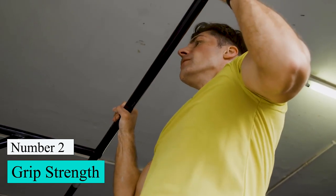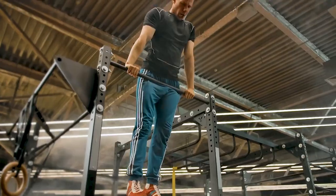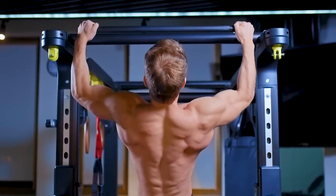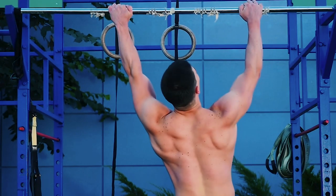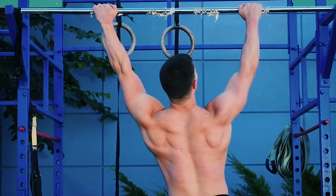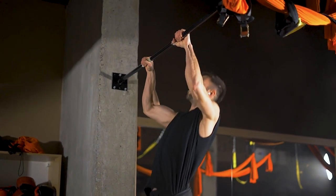Number 2: Grip Strength. There are a lot of quick fixes for grip strength, like using weightlifting gloves, straps, and hooks. But the only way to really strengthen your grip is to, well, grip a bar. In a dead hang, you hold on to a bar and hang your body weight from it. By far, the best way to improve your grip strength is to do dead hangs.